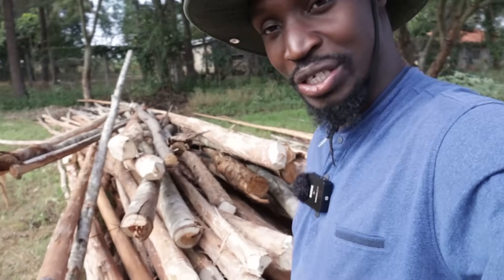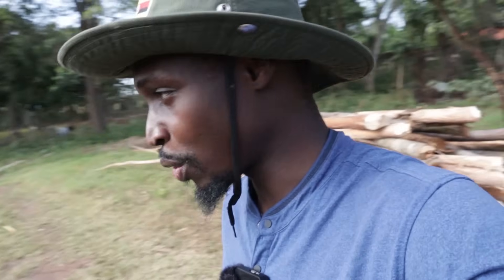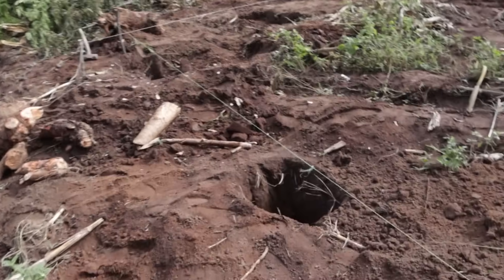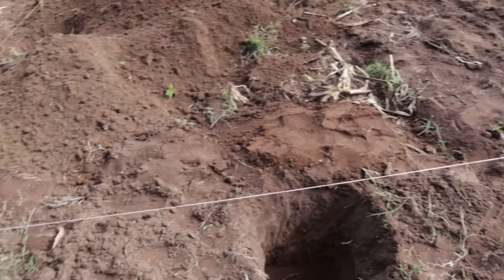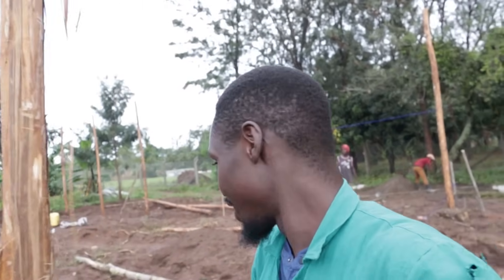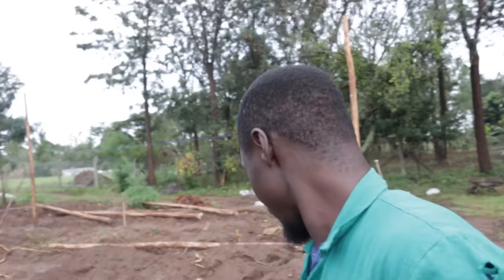Hey guys, beautiful morning from the farm. It's day two. Our poles that are going to be used for construction have been delivered — they were delivered very late yesterday. Right here is our site, and our construction is going on right now. You can see they are currently doing some form of leveling, and you can see the holes that have been dug where the concrete is going to go. Before the end of the day we're going to carry some of these poles and put them in to start the construction. Some of the posts are already in — the ones in the corners — and we're trying to fix in the rest along the length of the entire structure.